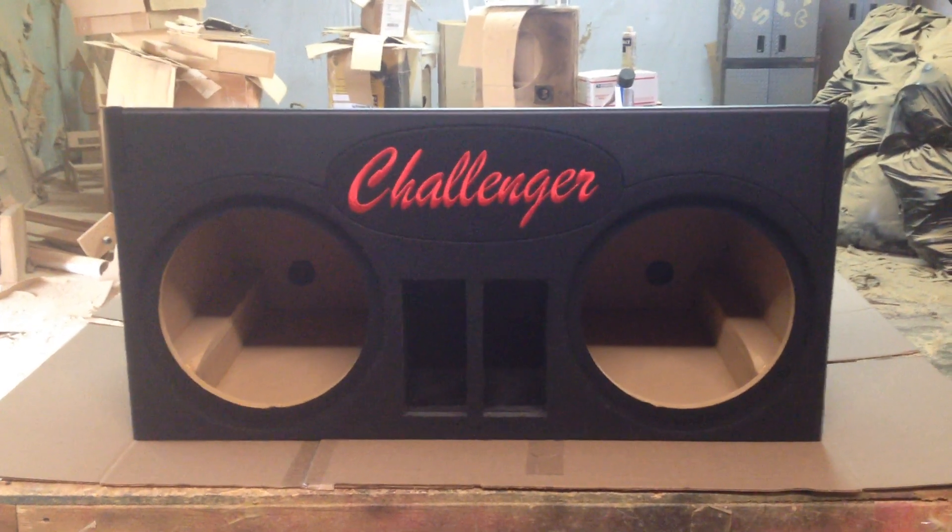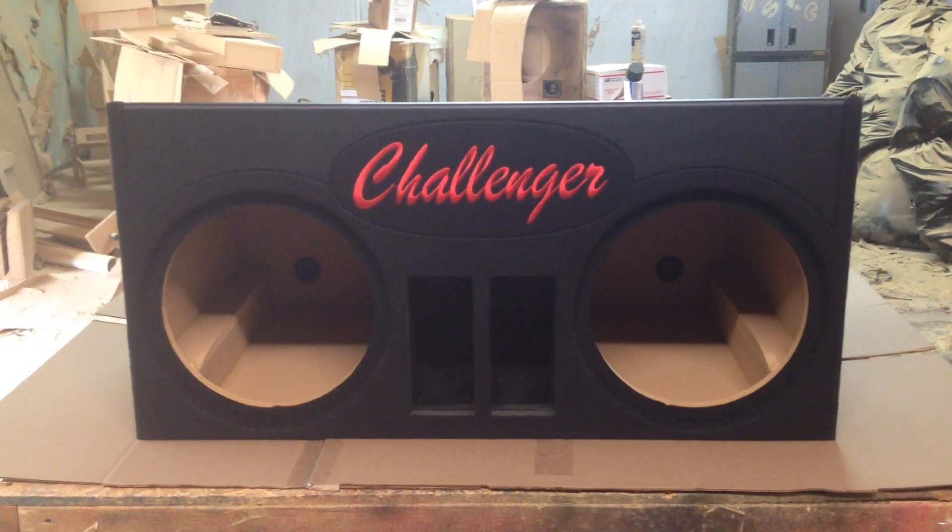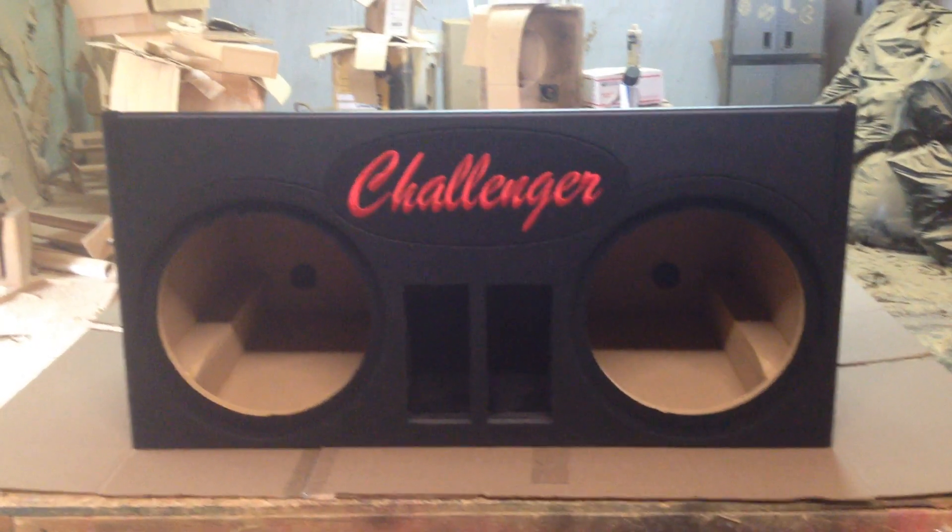Hi, this is Carlos of AK Audio. Today we've got a Challenger box done. This box is made for Brian of Urbana, Ohio.